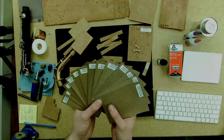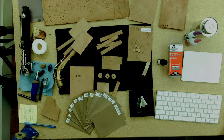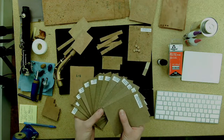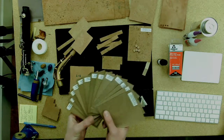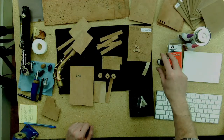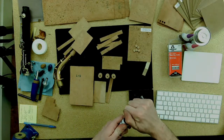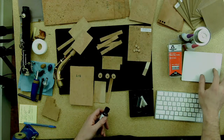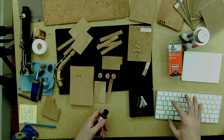Tech cork is sold in tenths of a millimeter; natural cork is sold in fractions, though we also have the millimeter equivalents on the website. As far as adhesives go — Ryan, can you adjust the shot so we can show the front-facing view? We have a couple of adhesives that we like to use with cork products.